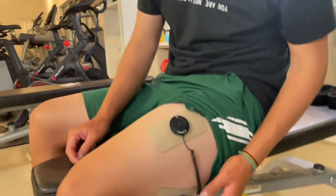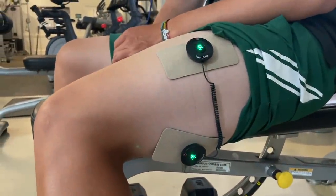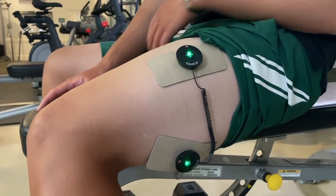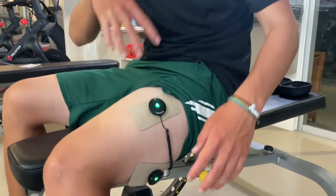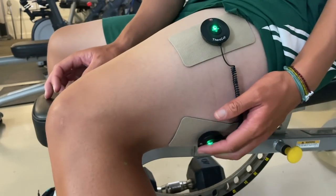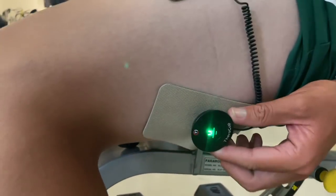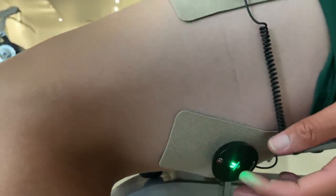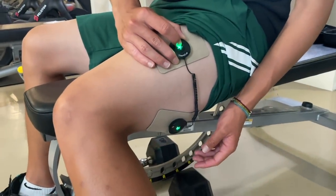So there are three modes on this. If you see a flashing light, that means it's working — it's on. If you hold this, it pauses the whole thing. You hold the M button along with minus to pause. This increases intensity and that lowers intensity. When it's flashing it means it's on. Afterwards you can just hold the button to turn it off, and then you can peel the pads off right away.